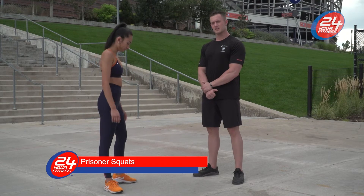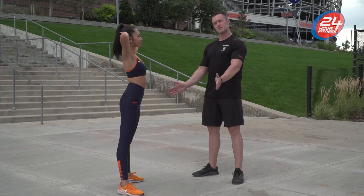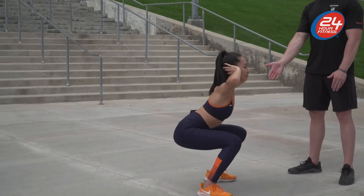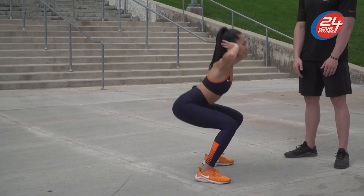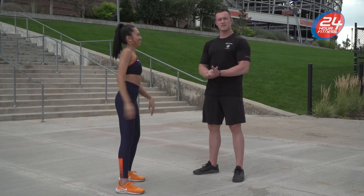Next we're going to do prisoner squats. Dee is going to put her hands behind her head. Her feet are going to be slightly turned out. She's going to go down into a squat, keeping the chest up, pushing through the heels to get proper glute activation.